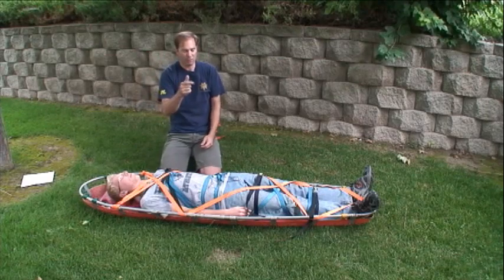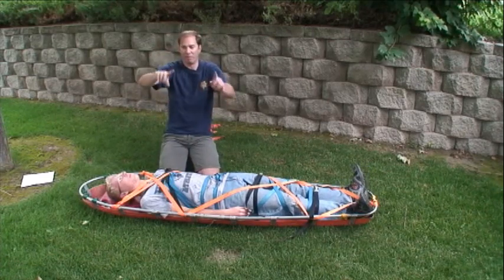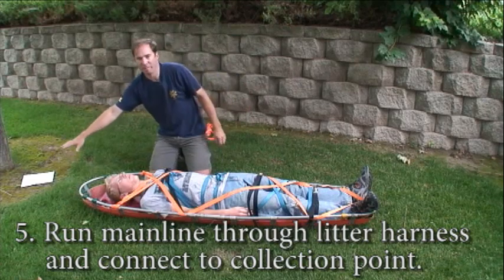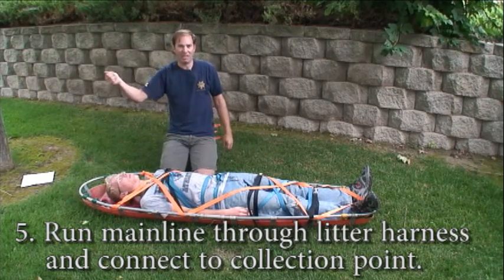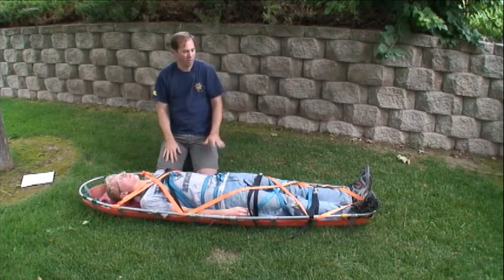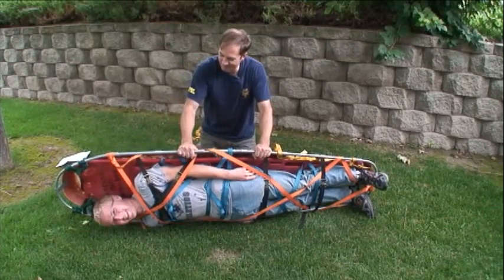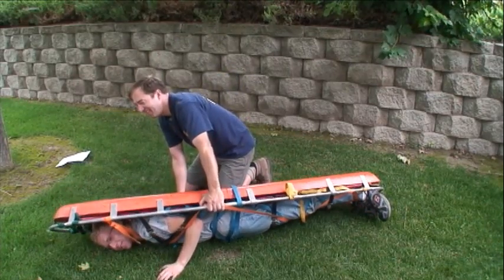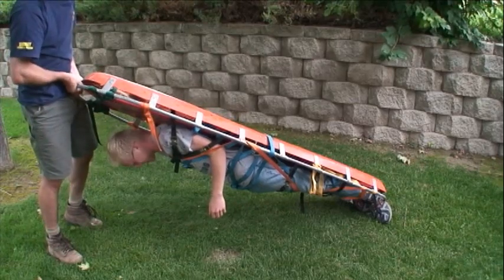Finally, when you're ready to attach the package to your raising or lowering system, the patient has no harness to attach to the main line. So in this case, run the main line through the lowest practical point in the litter harness — maybe in the carabiners connecting it down there — and attach your figure eight on a bight to the collection point. Same goes if you're on a vertical harness: attach it up on the front end. With that tied in, the patient stays in pretty well, and when you lift up, the backboard really doesn't move.